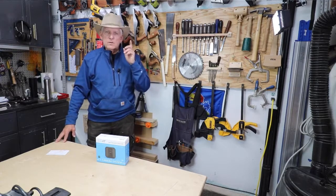And that's it. Small workshop guy signing off with a little bit of security.